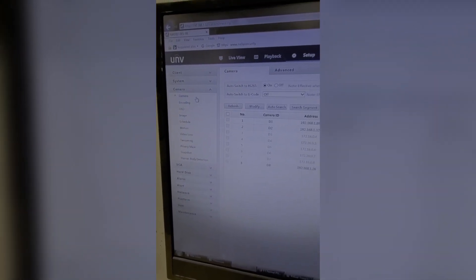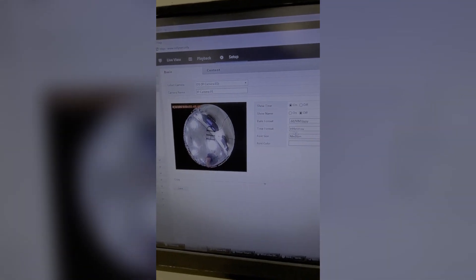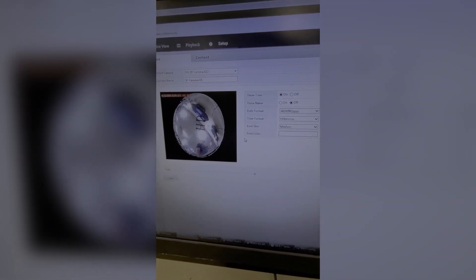The next tab is the Camera tab, starting at the top — this is where you'll add the cameras. As you can see we have the fisheye and the PTZ, and then our doorbell at the bottom using the ONVIF protocol. In the Advanced tab it looks like you can upgrade the camera through the NVR, which is an awesome feature to have for sure.